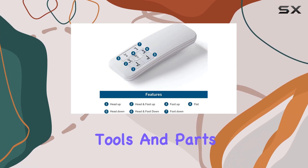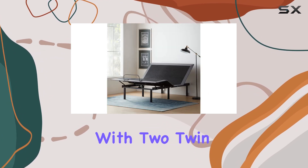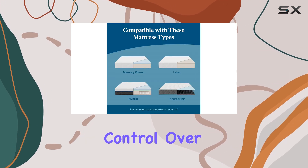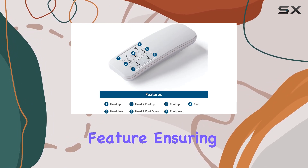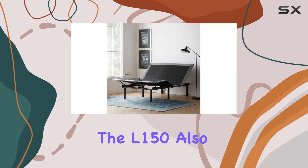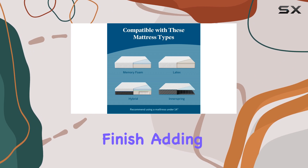The frame arrives with all the necessary tools and parts. The L-150's design allows for easy synchronization with two twin XL frames, creating a king-sized bed with independent control over each side — perfect for couples with different sleep preferences. The quiet motor is a notable feature, ensuring a peaceful environment without any disruptive noises.